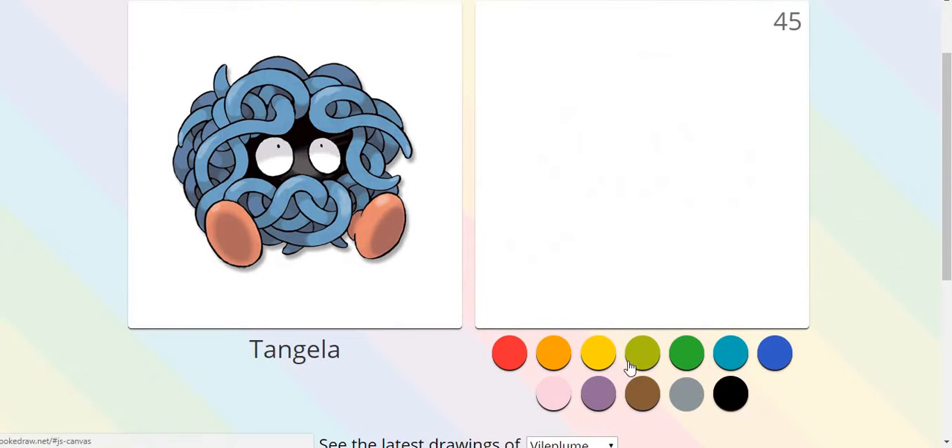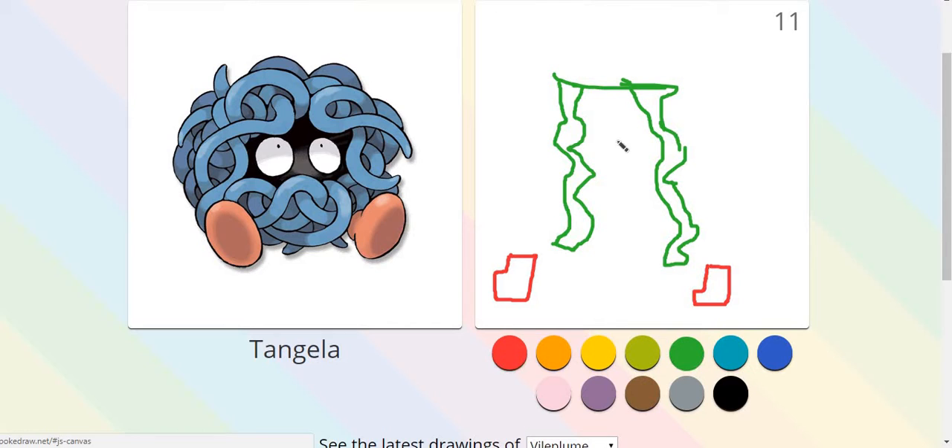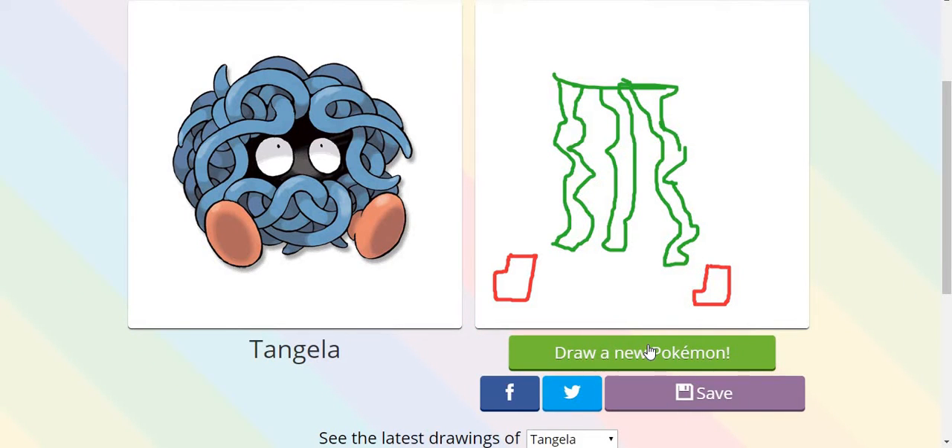This is weird, but here we go - lines. Oh yeah, and red boots. Red boots and more vines. Vines, red boots, and a Tangela. Anyway.